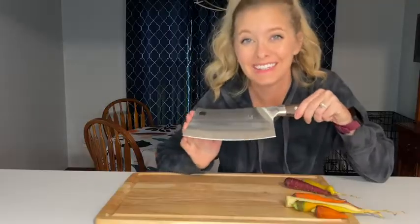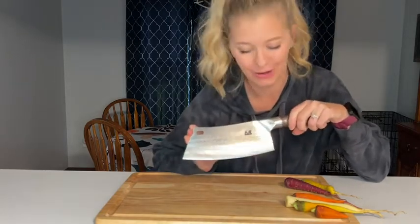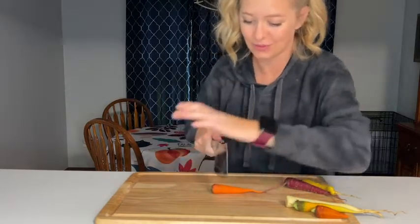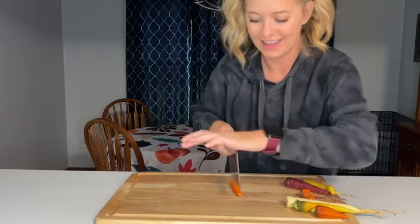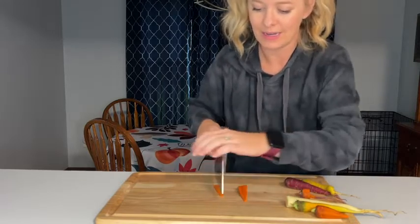All right, it is now time to chop up some food. Right now I have some carrots from our garden and I have peeled some of them already — they're just ready to chop. That just glided right through that carrot, super smooth. I love when I have a nice sharp knife that is ready to cut.